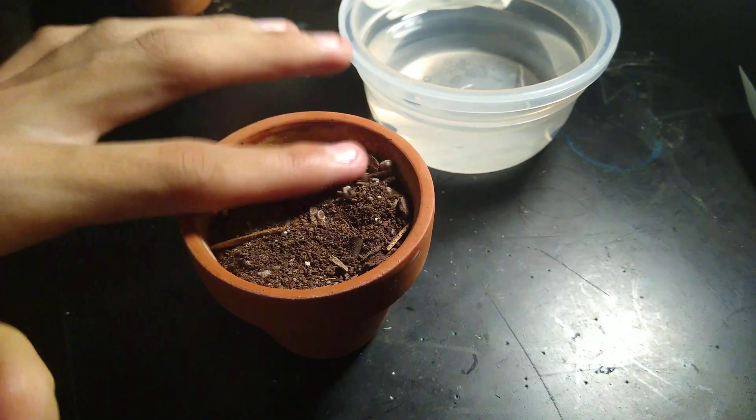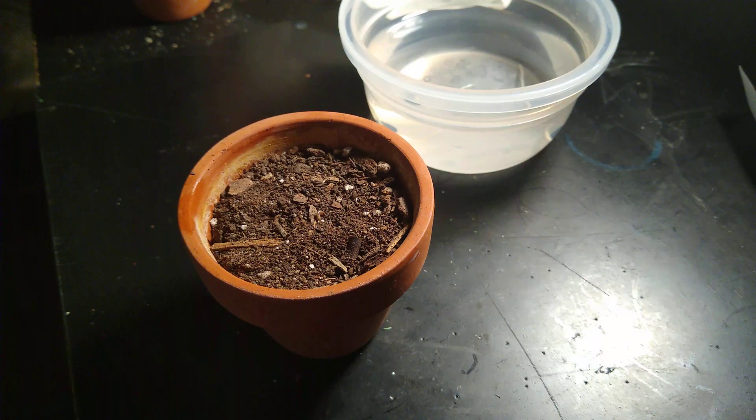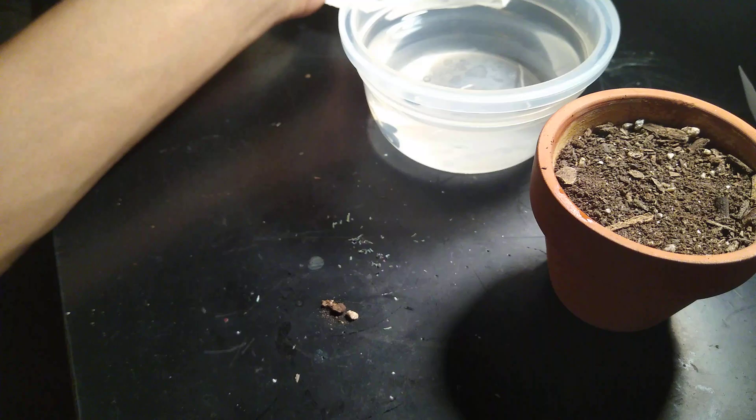Afterward, you're going to want to water it, and in about one to three weeks you will see a little green sprout coming from the pot. It can vary from every seed — some seeds can take a bit of a while to germinate. I have another Joshua Tree as an example that I started growing two months ago.